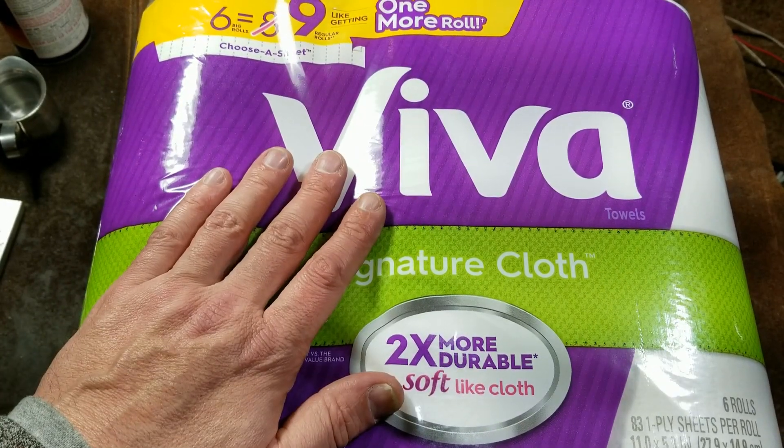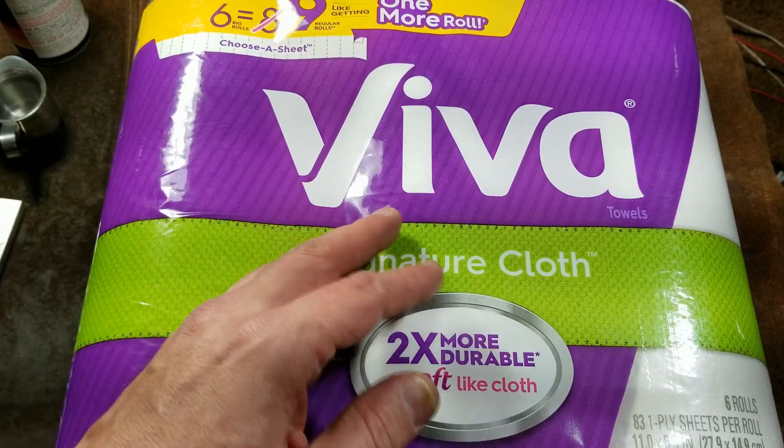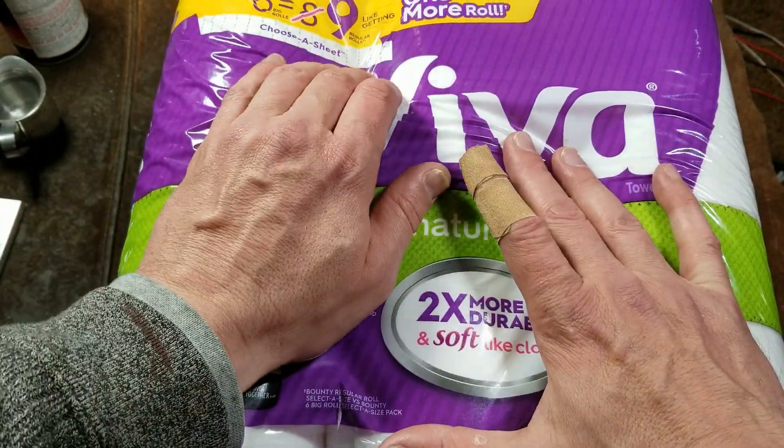Even for standard paper towel uses, and for somebody like me who services a lot of tools and does a lot of cleanup — wiping up grease, that type of stuff — I want a towel that has some body. These are Kimberly Clark, made in America.